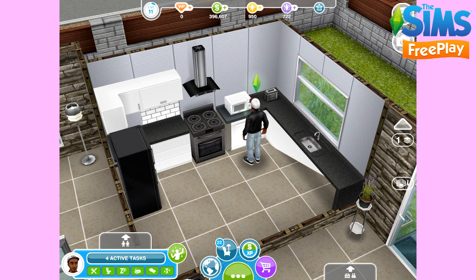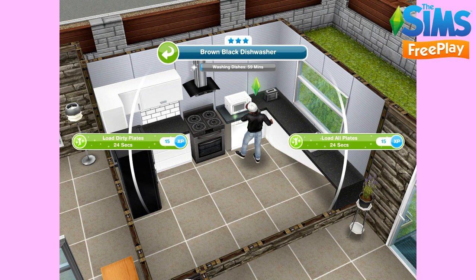When you click on the dishwasher again, it says 'Washing Dishes — 59 minutes,' so it takes an hour to wash the dishes before you'll be able to use the dishwasher again. Once the time is up, you'll be able to load the dishwasher again — and it's as simple as that.